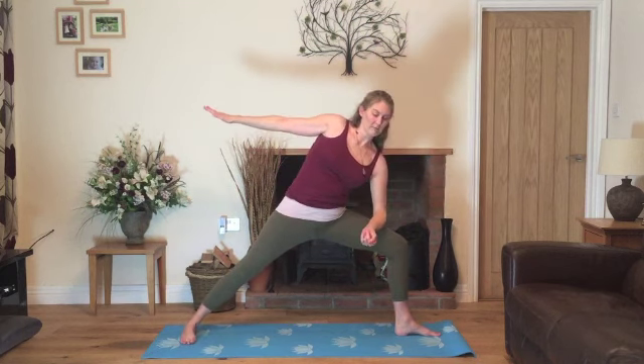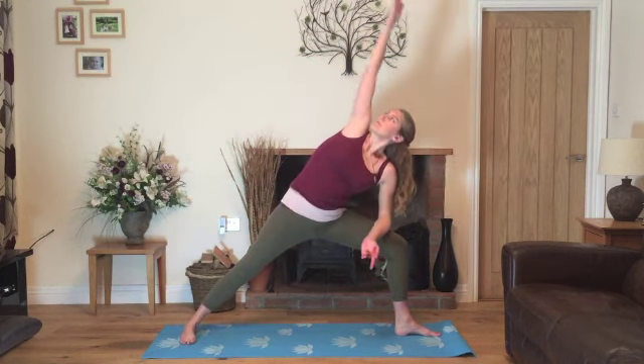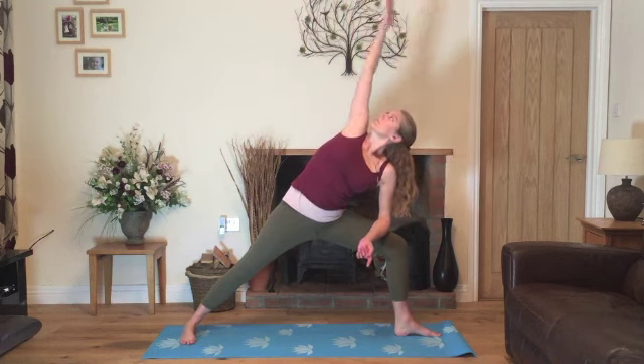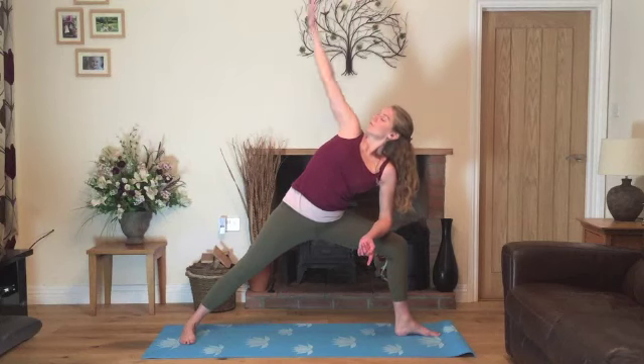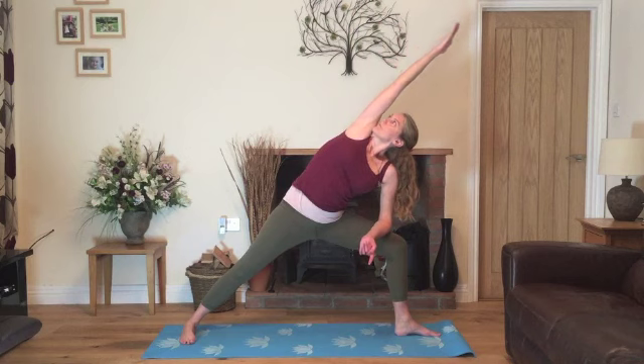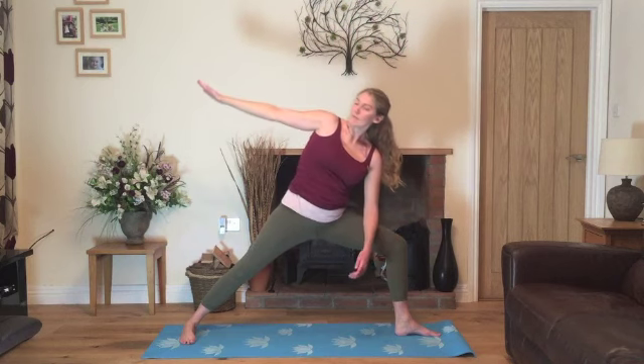Resting on the knee. We'll inhale, stretch and open the arm and exhale, lower. Inhale, lifting up and exhale, gently lower. Last time, inhale, coming up and we'll exhale, lower the arm down and we'll inhale, come back into warrior two.